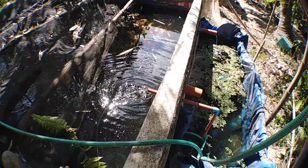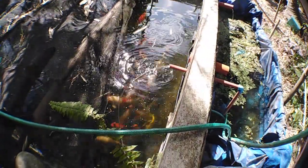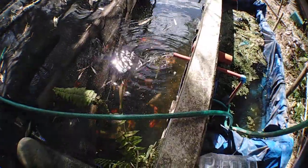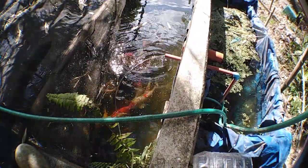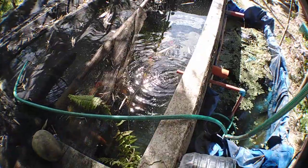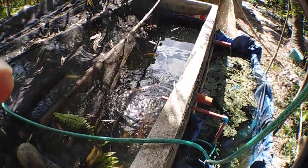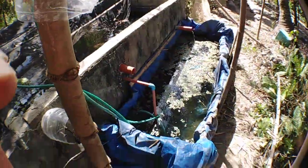As you can see, my koi are very happy with this setup. I mean, this is only a DIY cheap filtration system that I've installed.